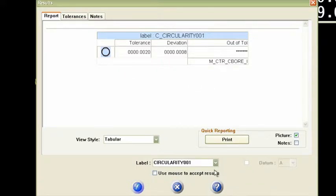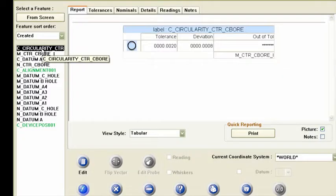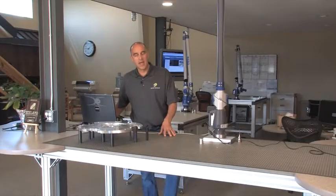That will show up on my report just like this as well. Let's say this is the circularity of my center counterbore, and I'll say okay. Then that will show up in review features right there. Super easy to do — once you've measured a circle you can test its form in the context of GD&T, which is circularity. It shows up great on a report too.